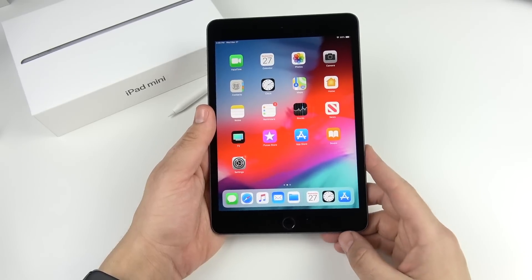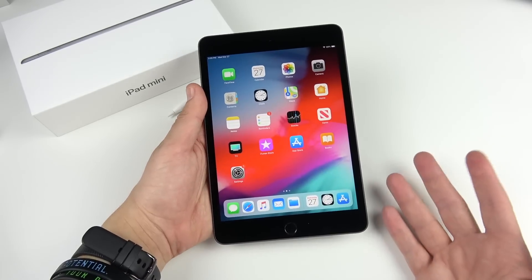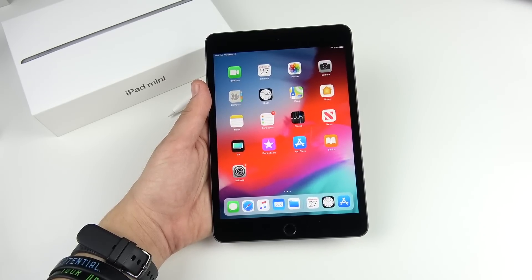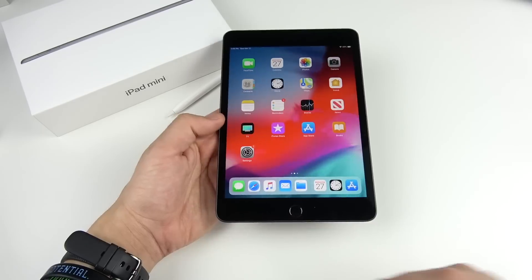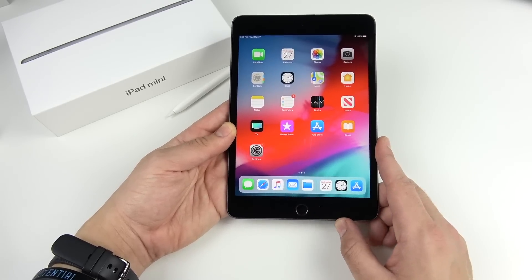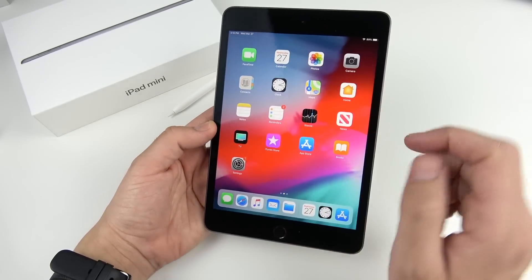A couple more things to note: there's no flashlight on this iPad, so you'll have to get used to that if your previous iPad had one. Also, the iPad mini doesn't have the X-series processor, but the A12 Bionic is still fast enough and way faster than the old iPad mini which had the Apple A8 chip — roughly four or five times faster. I feel bad for people who bought the old iPad mini just months before Apple dropped this one with much better internals.